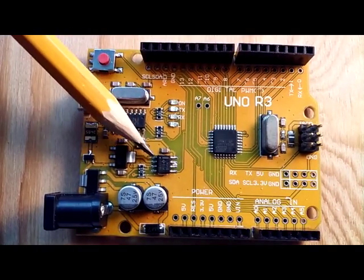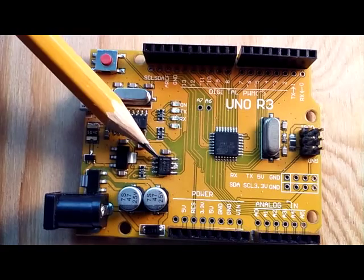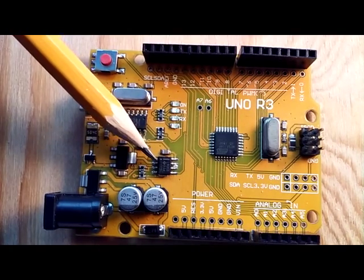This chip right here is the LM358 Texas Instruments operational amplifier, or op amp, which boosts voltage for pulse width modulation signals.